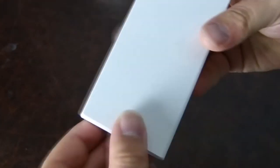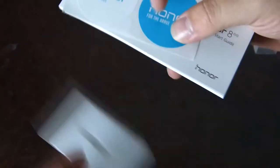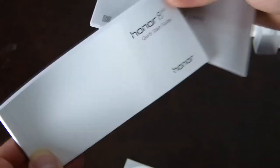On the other side of the box we have another section with a SIM card ejector tool in a credit card style holder, two stickers saying 'Honor for the Brave', a quick start guide in various different languages, and a warranty card.